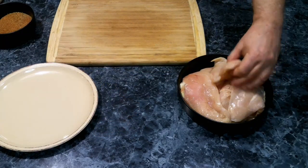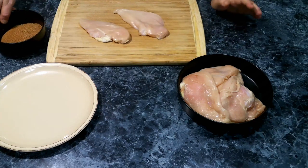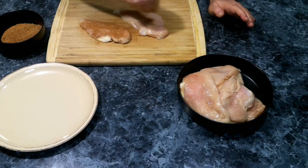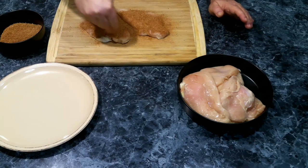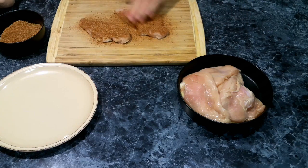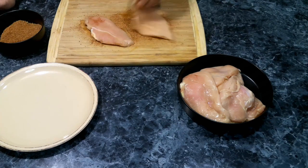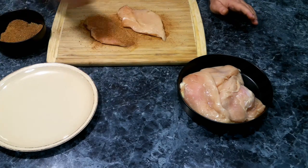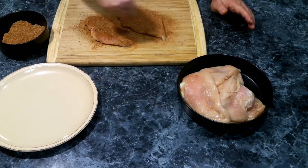Now that we have our chicken breast all cut up, we need to season them up. We've got our blackened seasoning here and we are going to season very heavily on both sides. Once we get all our chicken breast seasoned up, we're going to move over to the stove and start cooking.